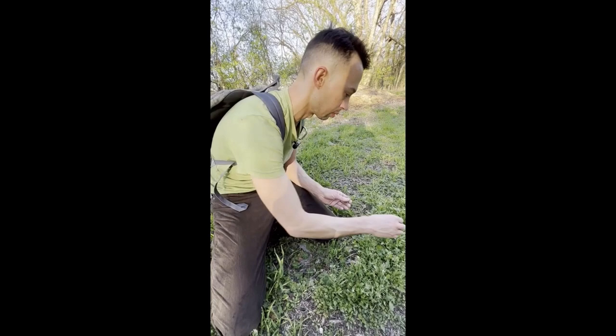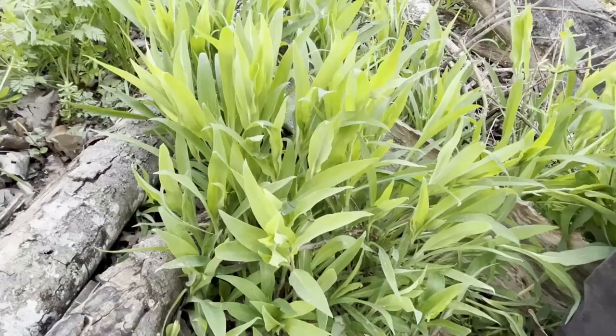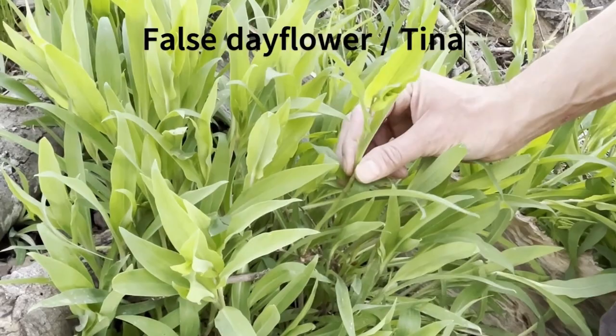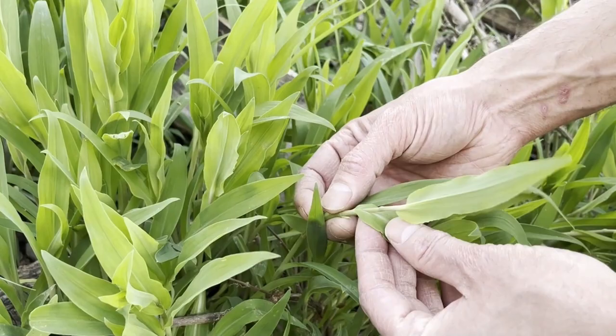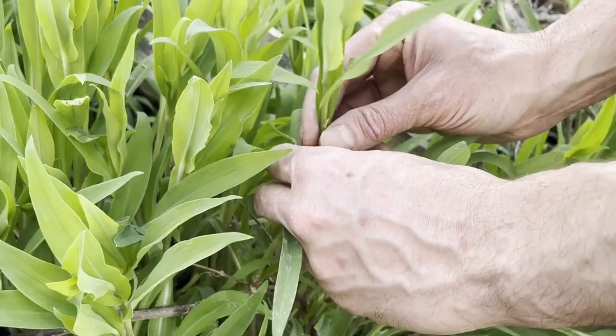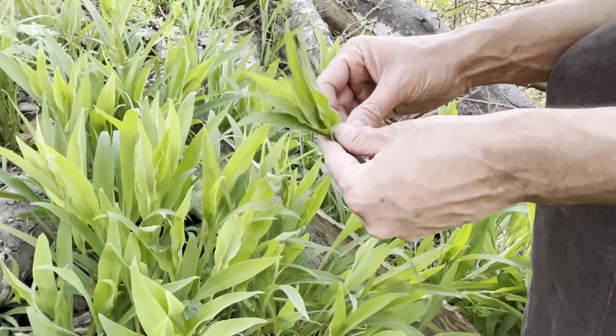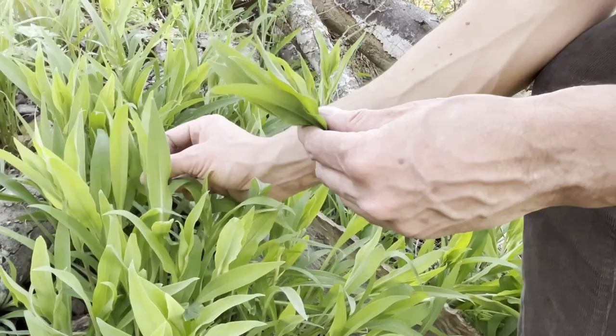This one's kind of hard to distinguish from just any old grass, but it's actually Tinantia anomala, or false dayflower. It's got a little bit wider base where it envelops the stem. When it has flowers, they're these nice bluish flowers that kind of look like a P shape — they have two petals. This one's really a nice, crisp addition to salads, though it's fairly tasteless. Very common in Austin.